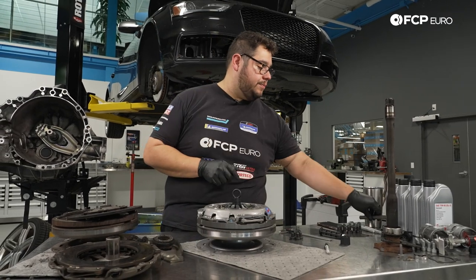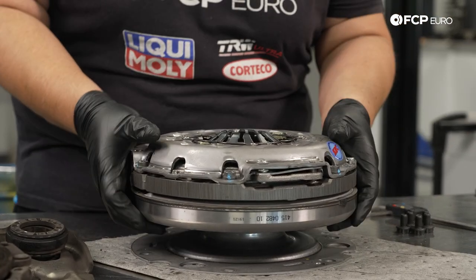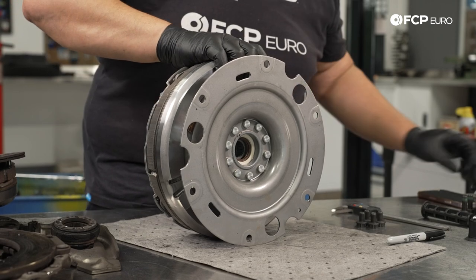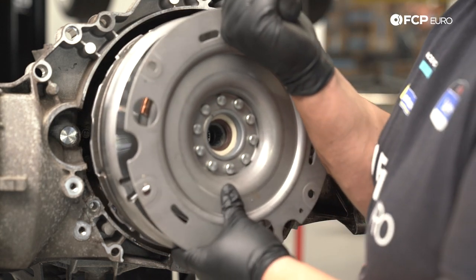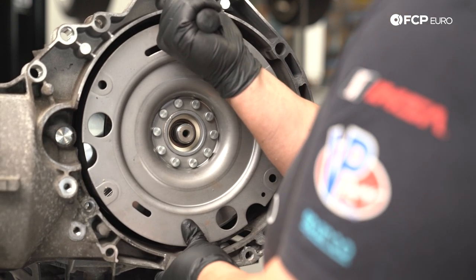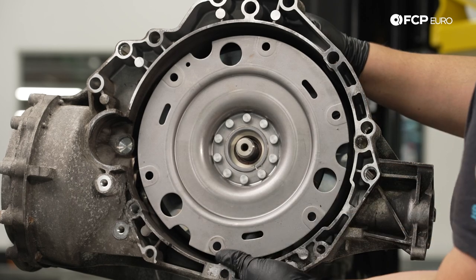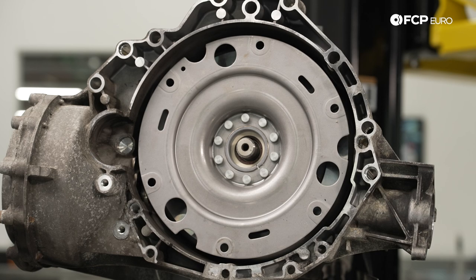Now we're going to gently — super gently — go ahead and stand this up on its side. We're going to grab our module tool. That is in. We may need to pull it forward a bit when we install the shaft just so it can clear the inside, which we can do as we get to that. For now we're going to go ahead and get ready to feed that through.